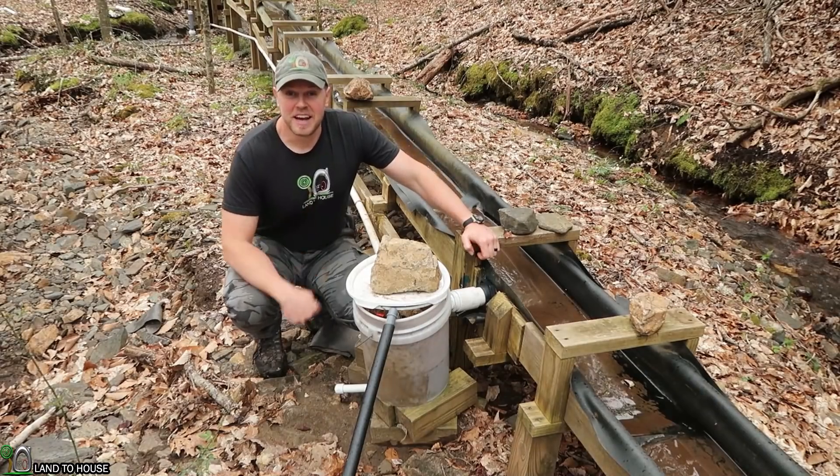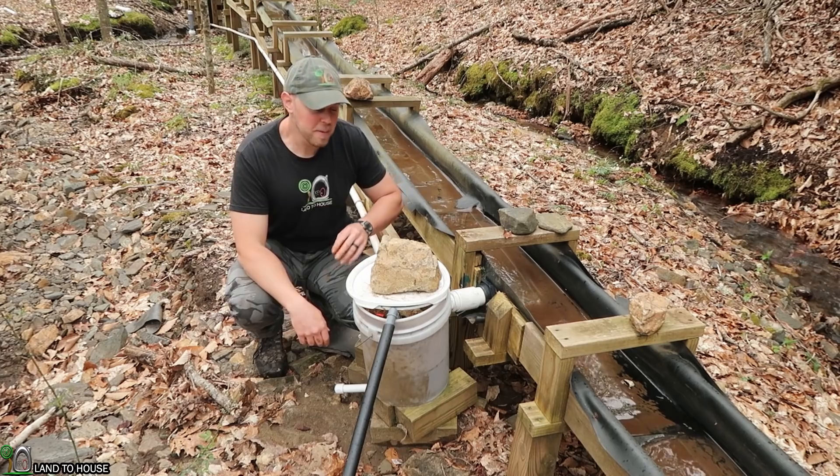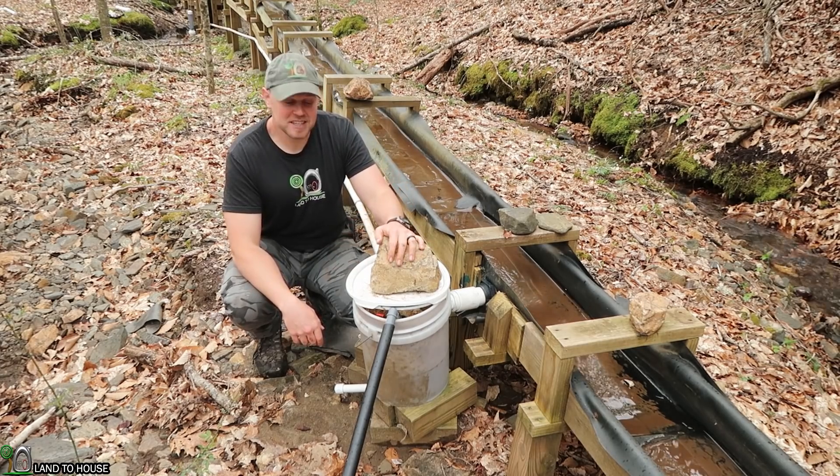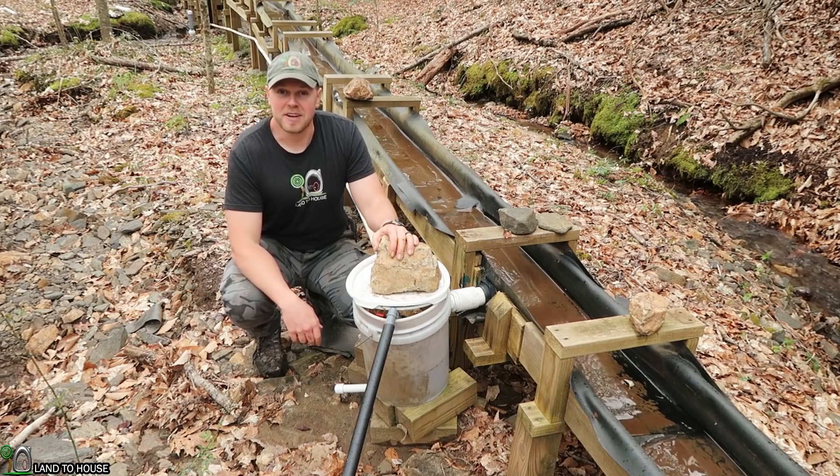I'm filming this on Tuesday — it has rained every Tuesday for the past three months — so let's move on to the next thing before this rain gets any worse. This bucket is the next step in the silt and debris removal process for the ram pump. I have found this system to be very consistent and to work out pretty good.